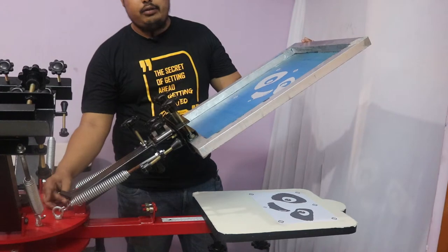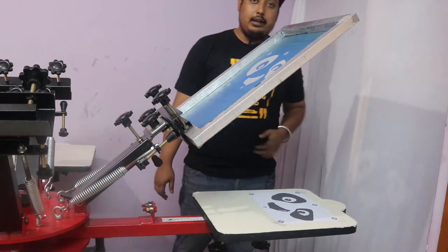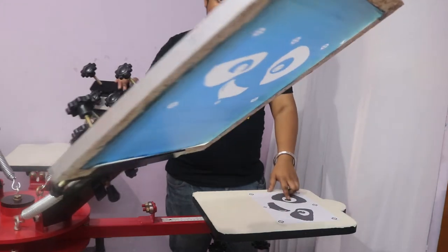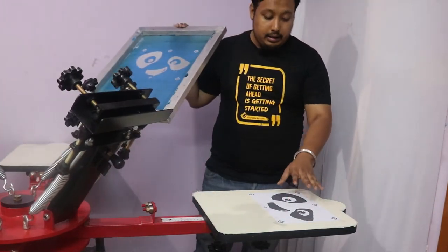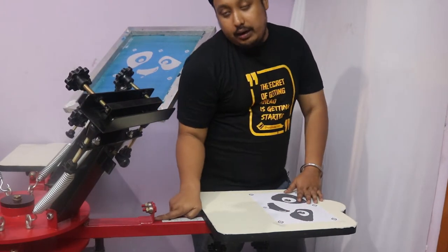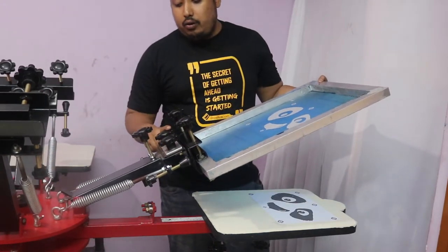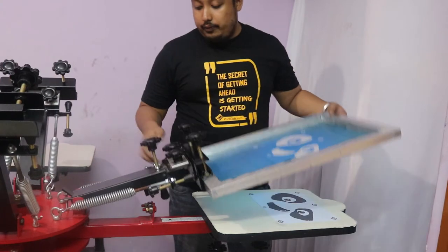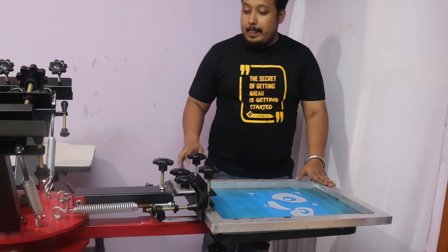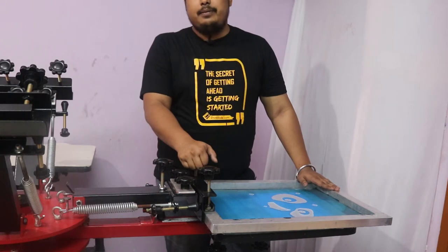If you want to lower your height, rotate this knob and tighten it up to get a lowered height. So you have locked the frame, adjusted the spring, adjusted the micro — everything is done and the machine is ready for print. This is how you use your 4x4 heavy-duty screen printing machine.